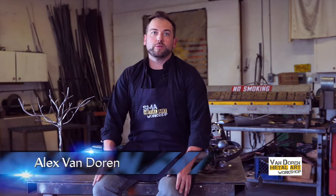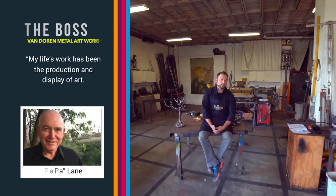My name is Alex Van Doren. Welcome to the Studio Van Doren Metal Art Workshop. Thanks for tuning into our season premiere of an ongoing web series we're doing to show everybody all the awesome stuff that we do here in the Metal Art Workshop and teach you about a lot of different things. What we're going to do today is I'm going to tell you a little bit before we get into all the nuances of everything we do in the actual workshop and in our commission work.